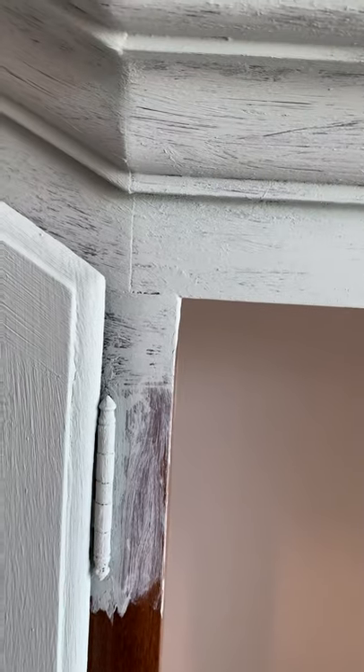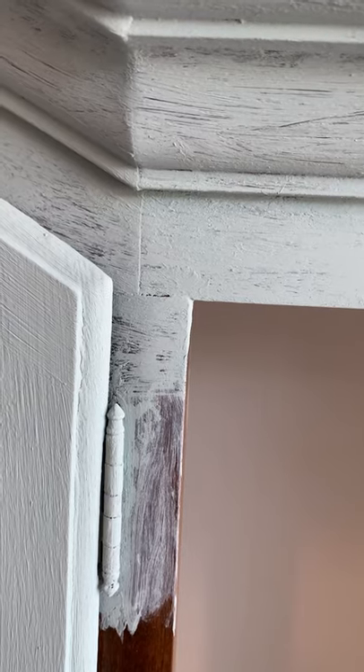You can spray paint them, which was my other alternative, but I think this is going to work. It's not fully on, but you can see how it's just going to integrate. Once this is all painted, you really won't even see the hinge all that much.